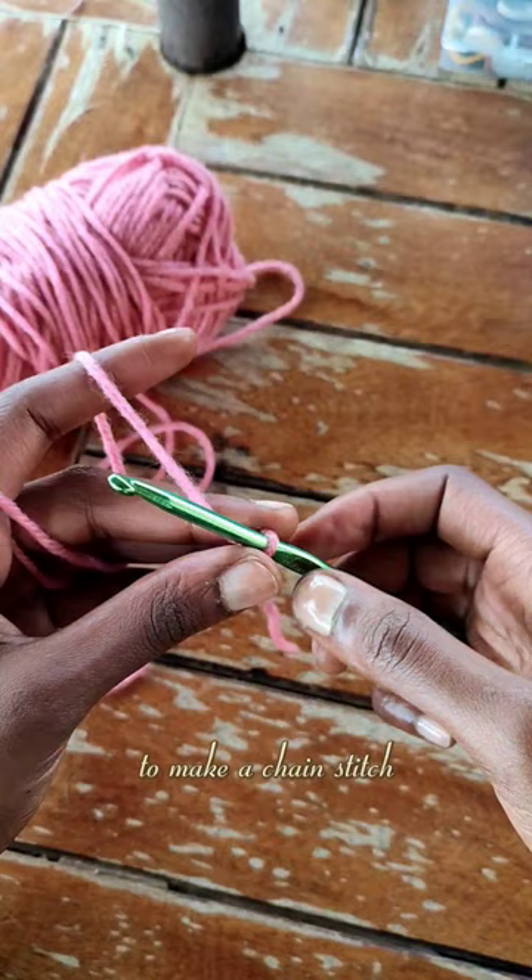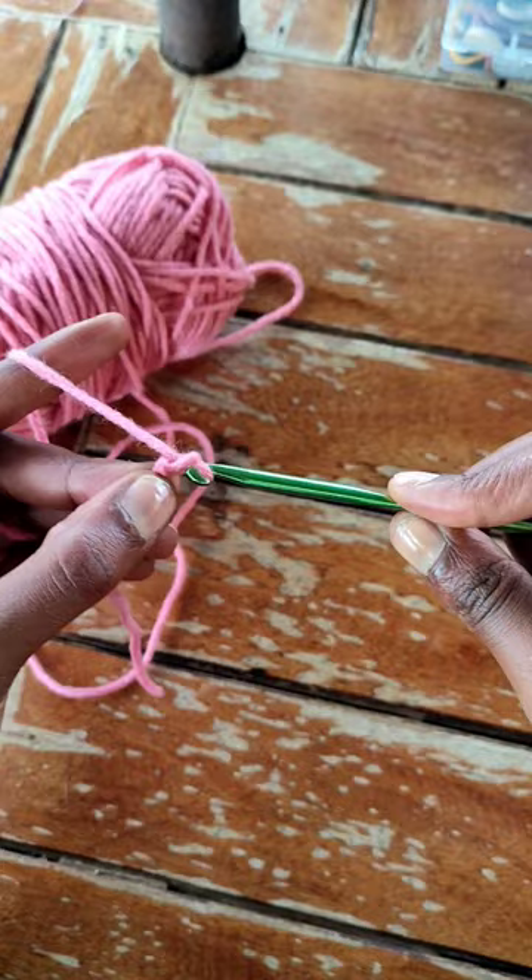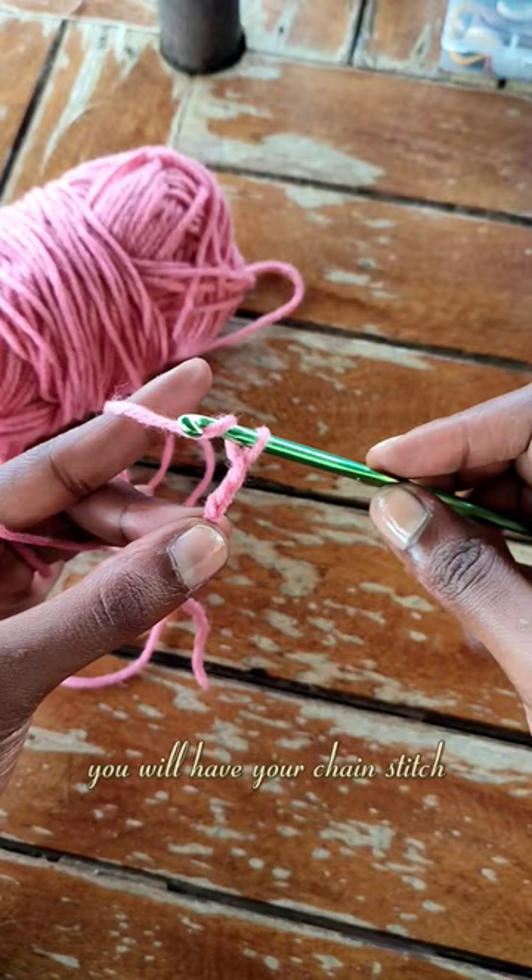To make a chain stitch, you're going to yarn over and then pull through. When you do this repeatedly, you will have your chain stitch.